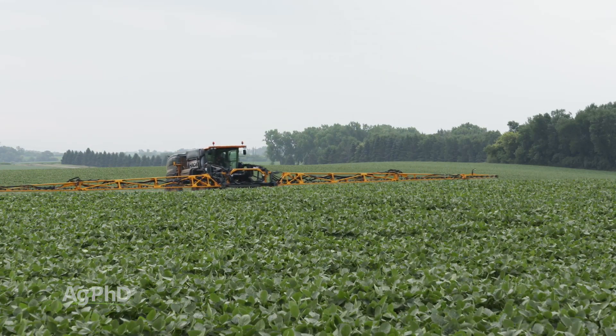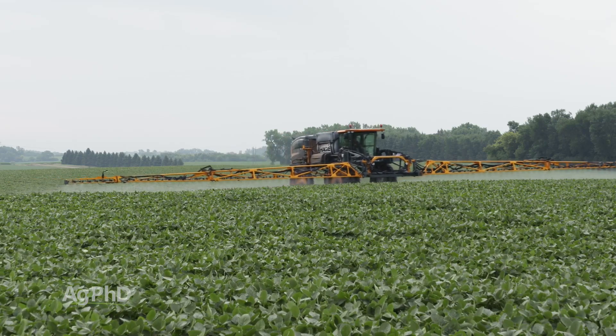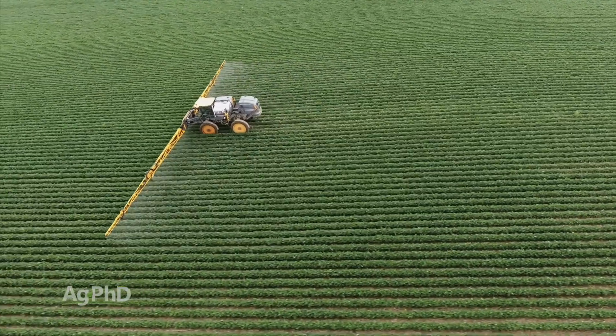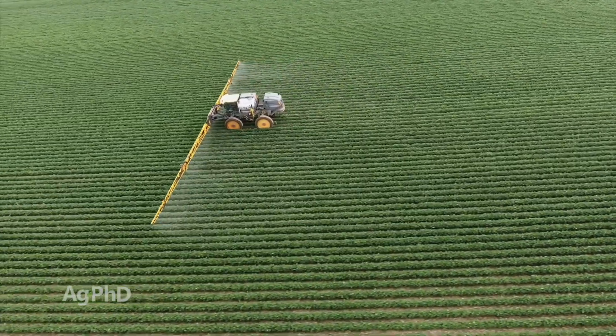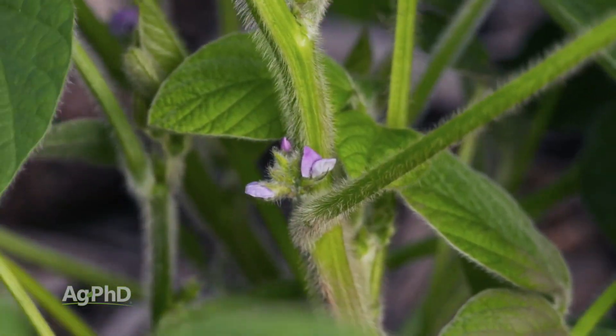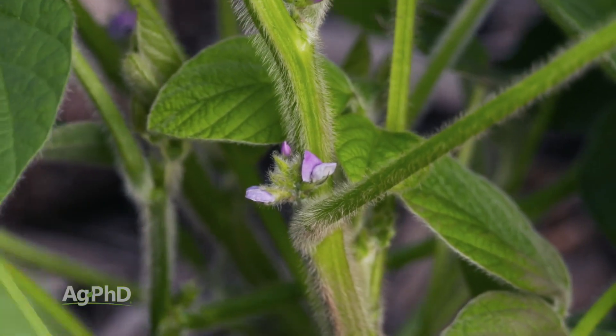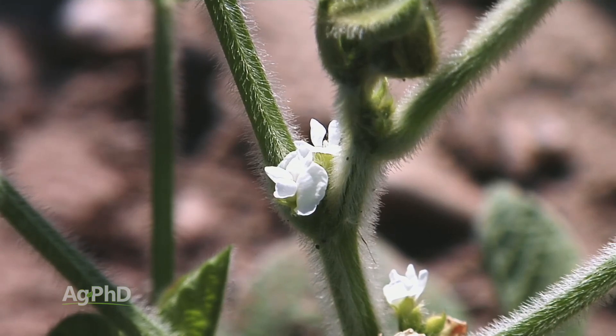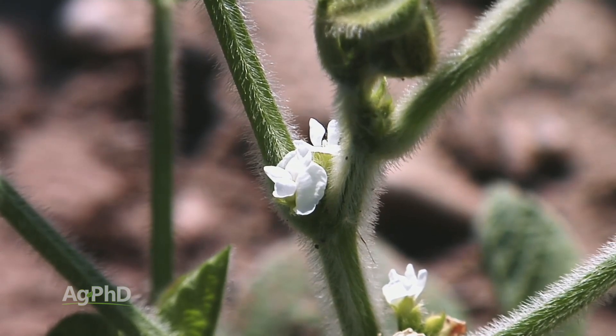You can't just throw up your hands and say you can't stop white mold. What you can do is make multiple fungicide applications. Endura is the best product, but there are a number of different chemistries from different families that can be used. You need to get out and start at R1 — right at that first bloom — and be really fussy about timing. Don't wait until pods are already out there; by then, many blooms have dried up, and that's where sclerotia can get in. You're going to spray about every couple of weeks, probably two to three applications, depending on weather and the level of white mold pressure.